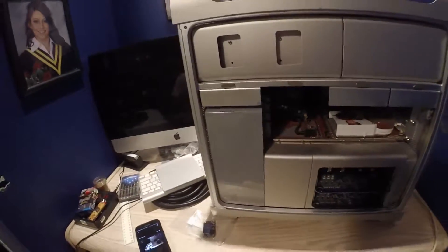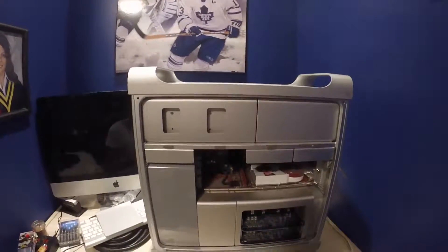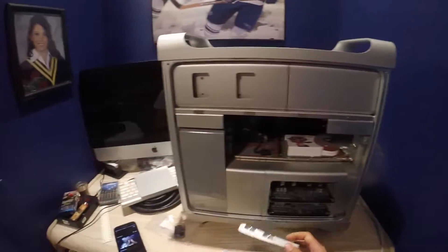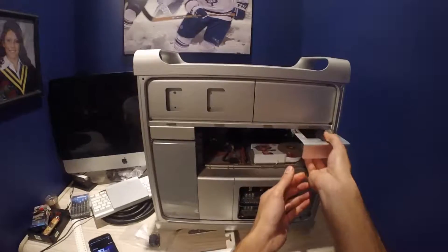There's the inside of the Mac Pro. Now all we're going to do is pull out some of these hard drives just to give us a little bit more space — that one, and we'll pull out this one too.